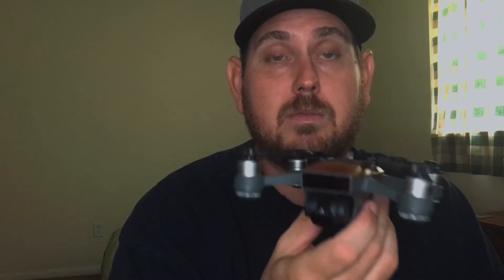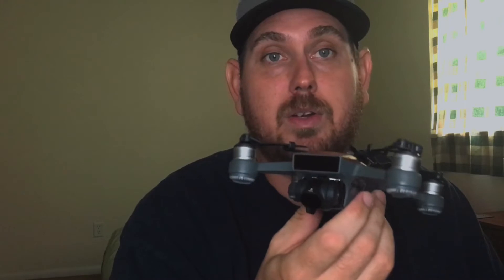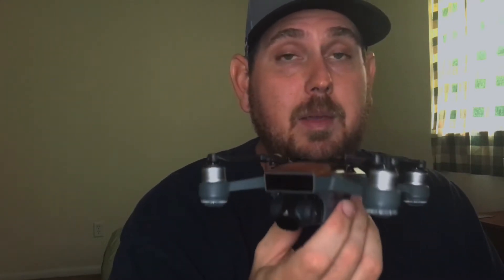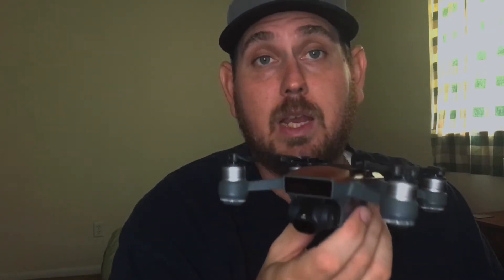Slow, steady shots. If you're trying to get something smooth, buttery, and cinematic, go slow. There's no other way around it. You're not going to get any cinematic, buttery shots in sport mode. Although, if you are flying in sport mode, you can get some very cool shots, and they might look cinematic, but you're also going to get props in your camera view.